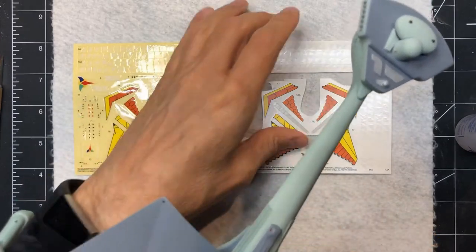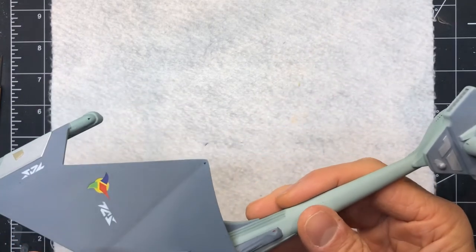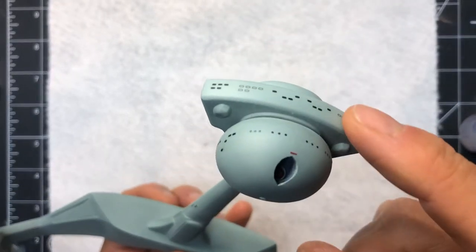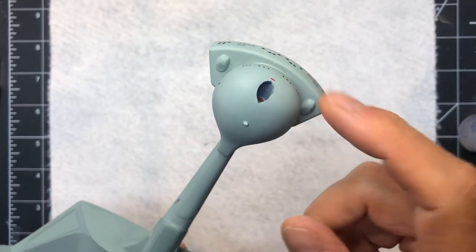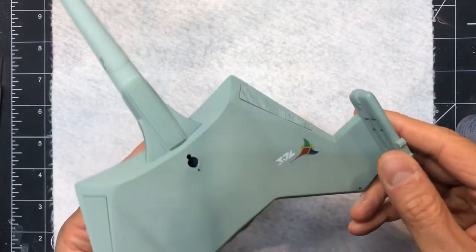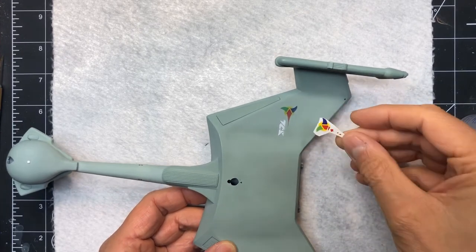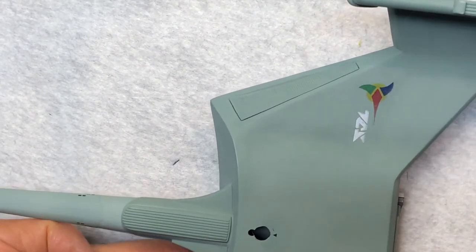Here's the model in its completed state. A lot of these decals are from my own custom printed water slides, including these ones here - they came out looking really, really great. This particular one replaces the one that disintegrated, and that's the printed version with all the treatment I just described. You can see the results exactly.